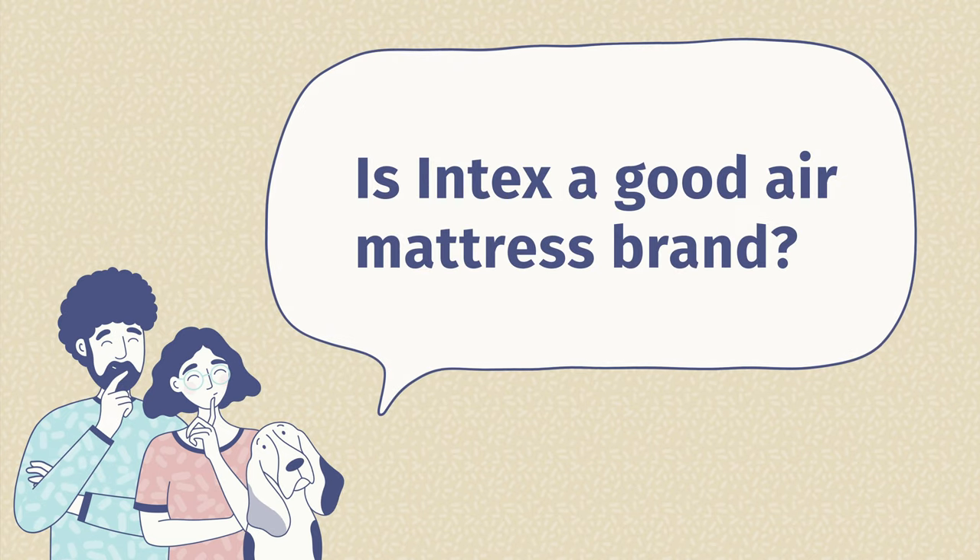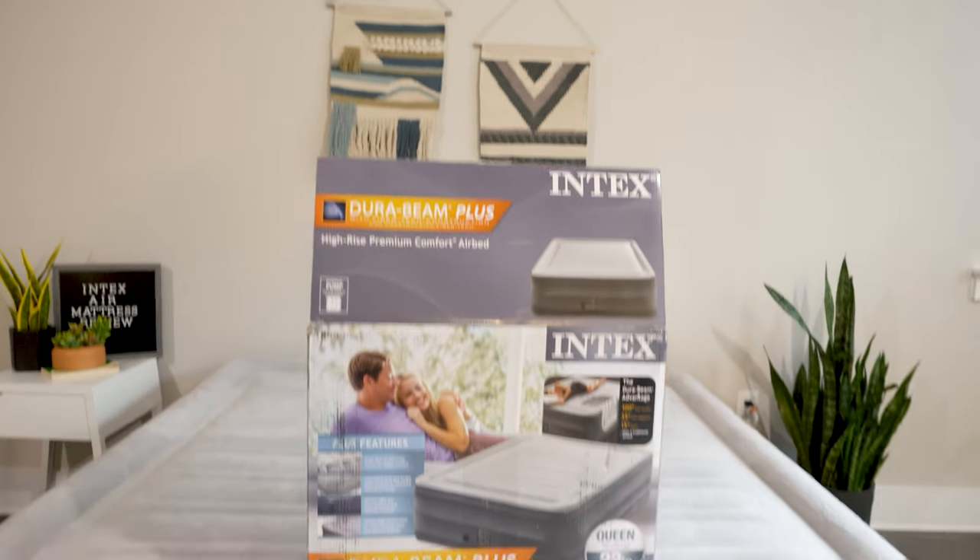I want to answer some frequently asked questions about the Intex air mattress. The first question is: is Intex a good air mattress brand? In my experience, it definitely is. They're very popular online with a lot of positive reviews, and they also make other great products like inflatable pools. Having used this myself, I can say it is a very high-quality air mattress for a value price.